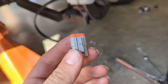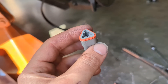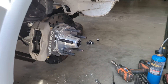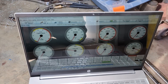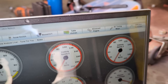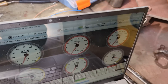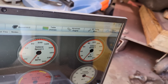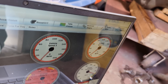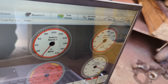Head over to Monkey Fab Garage and get yourself a Deutsch connector setup. He sells some really nice kits, and they are definitely some of the most affordable on the market. Before you throw this thing all back together, it's always a good idea to double check that the wheel speed sensor is actually working, so I'm just going to spin this over — and hopefully we will see some wheel speed on VSS2. Yep, there it is. Works like a charm.